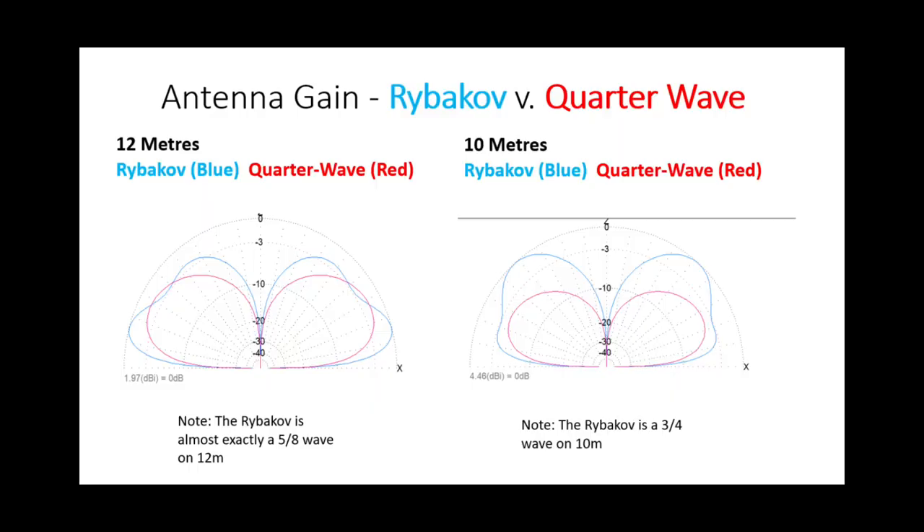When we go to 12 and 10 metres, something very interesting happens. At 12 metres, the Rybakov is not far off a 5/8 wave. Look at the pattern in blue — at 5 degrees off the horizon, it's got a lot more punch than the quarter-wave ground-mounted vertical. Similarly on 10 metres, we're getting some higher lobes, but we've still got very good performance at 5 degrees off the horizon where it's a 3/4 wave — still punching ahead of the ground-mounted quarter-wave vertical.